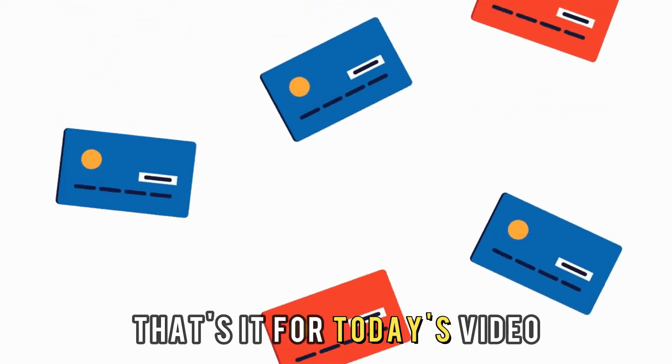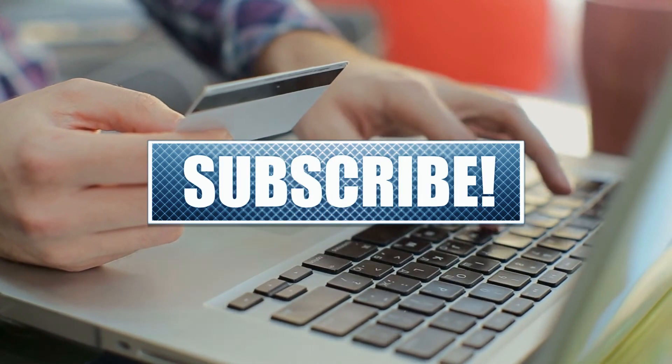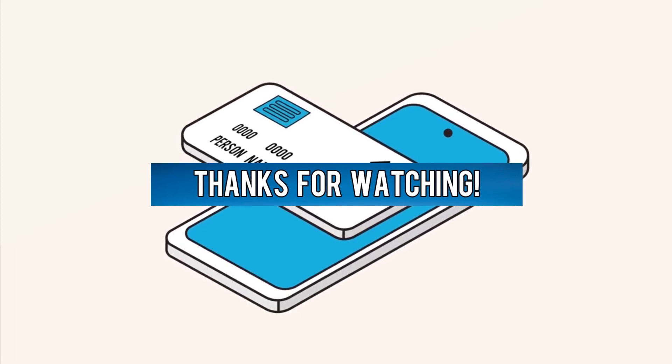That's it for today's video. Don't forget to like, comment, share, and subscribe to our channel for more similar videos. Thanks for watching.